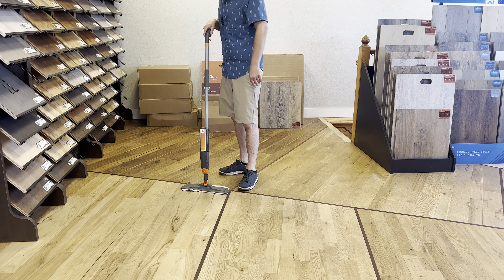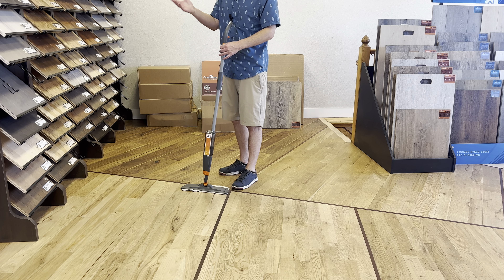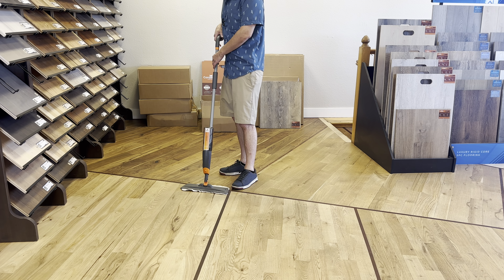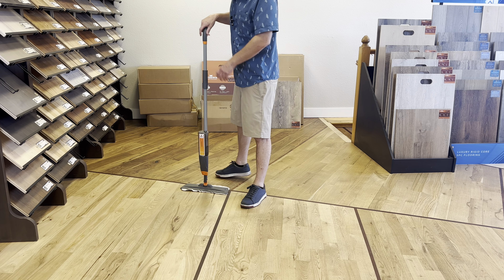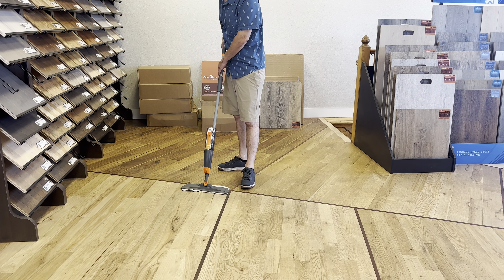First things first, you want to go around the edges and get those all done. Once those are clean, come to the field. The edges have the most dirt — even after vacuuming, a lot of dirt is still left over from how dirt migrates to the edges. So do the edges first, then come to the field and find where the boards run the longest.